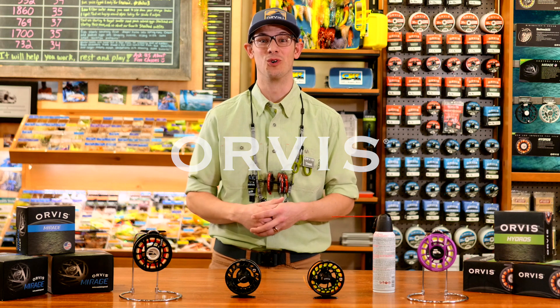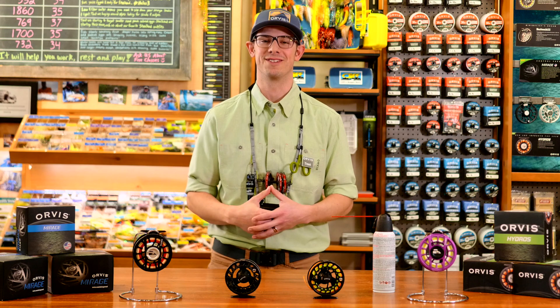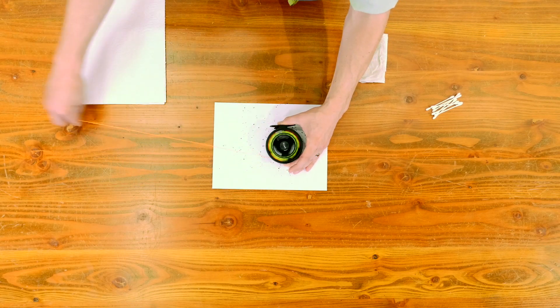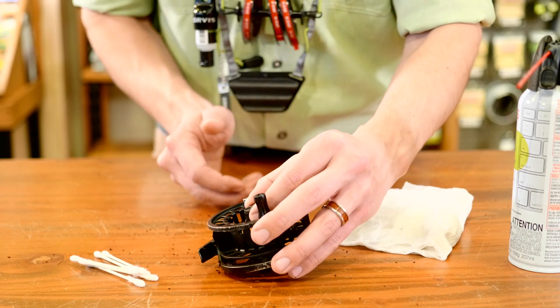Hey there, this is Trent and Paige from Orbis. We've been going through getting our gear all tuned up for this coming fishing season. We love to keep our reels in fish fighting shape. If your reel is looking like this, here's a few easy ways to get it all cleaned up.